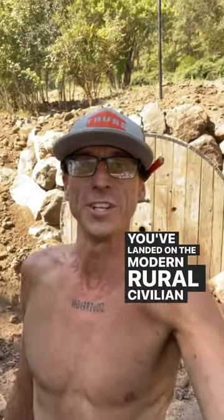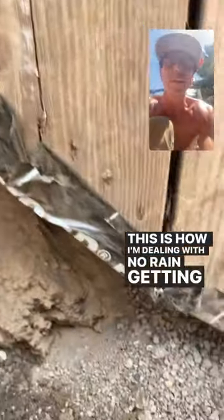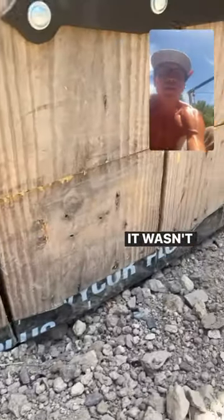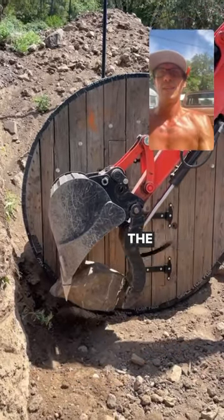You've landed on the Modern Rural Civilian channel. On today's episode, my dad and I are back working on the root cellar project. This is how I'm dealing with no rain — getting caught in this tape, I've just slit every crack; it wasn't that difficult. Today we're going to be backfilling and burying the rest of the root cellar.